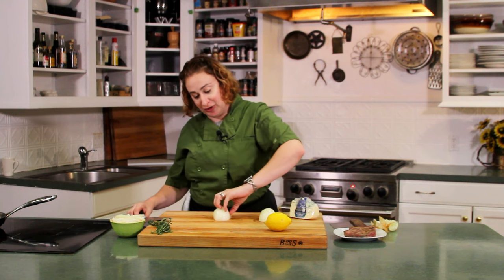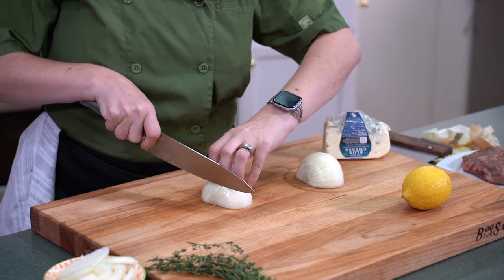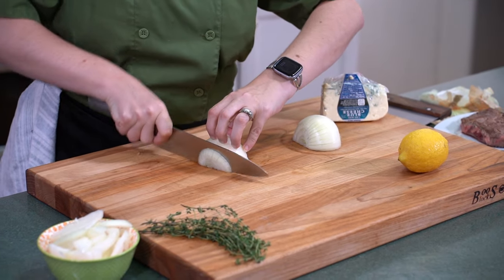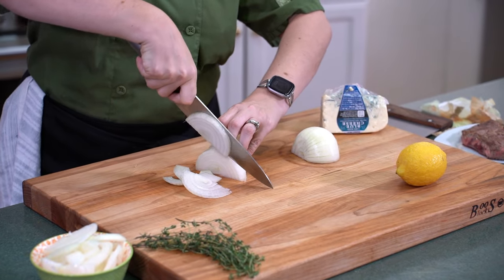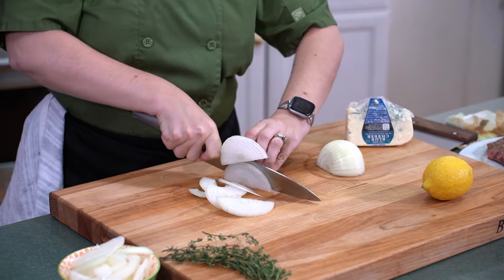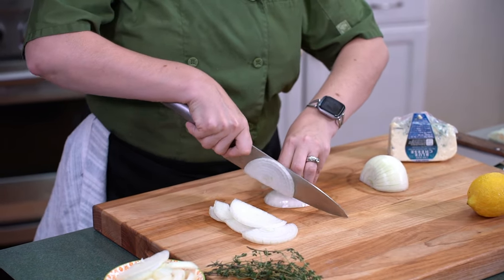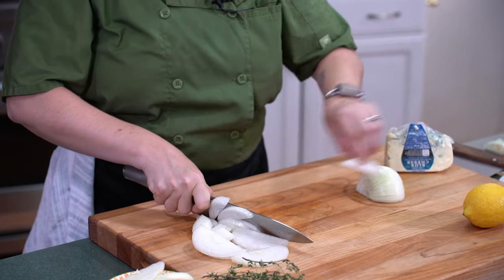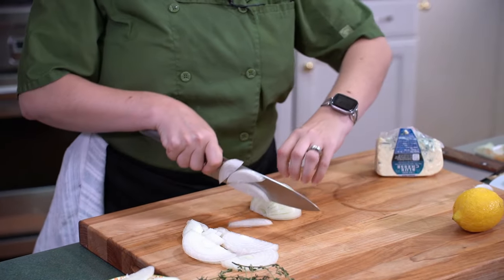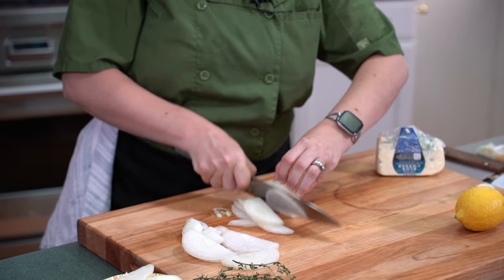With your onion flat on the board, curve your fingers under so that your knife will be guided by your fingertips. Use a rocking motion and slice your onion into half moons. When things get a little precarious, just tip your onion over and stir it again. This will give you the maximum amount of onion without any nicks. I'm just gonna go ahead and finish chopping up this onion and then we're going to get everything into the pan.